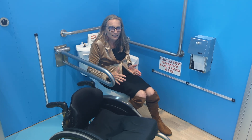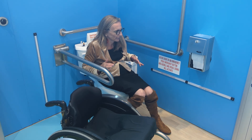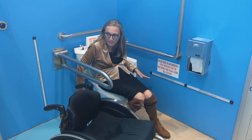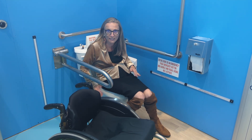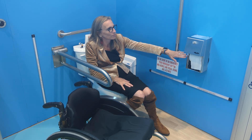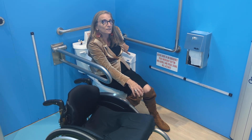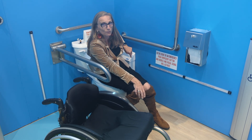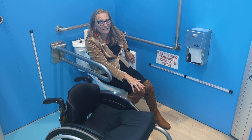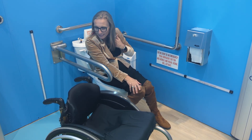When you're sitting on the toilet, you need to have everything within reach. If I need assistance, I can push the call-for-assistance button — which isn't just a button, it's a whole strip. If I'm on the floor over here, I can still reach it. The toilet paper is within reach from the toilet, and the sanitary disposal is right beside the toilet, so you have access to that garbage right there.